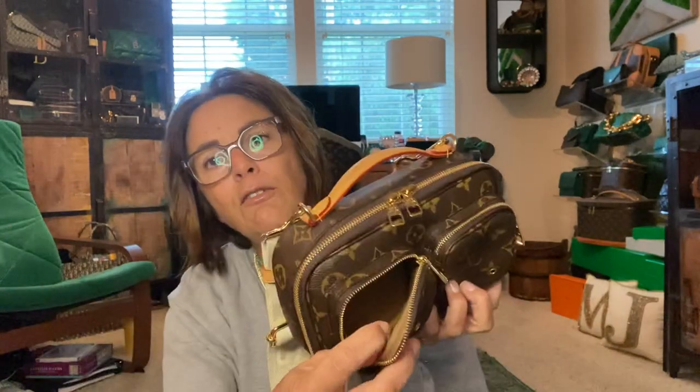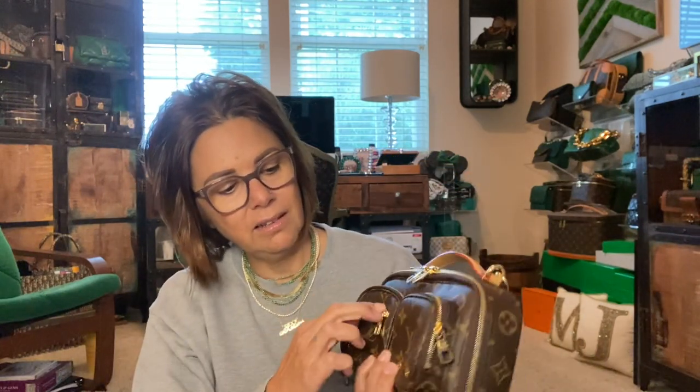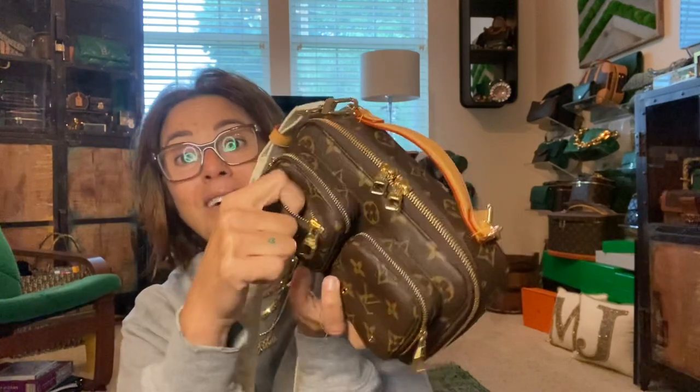On this side I put my key fob, but I had to take it out of the key holder in order for it to fit because the whole thing wouldn't fit inside this pocket. And then this little pocket holds a big fat nothing — maybe you could put a quarter in there, maybe a piece of gum.